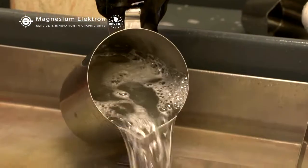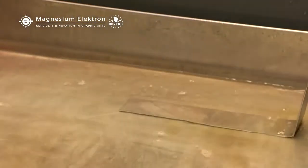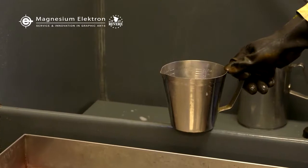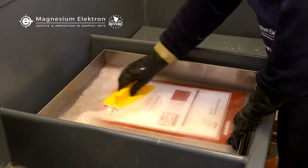De-scumming the plate prior to etching will result in cleaner etches. To de-scum HydroSolv, this needs a mild nitric acid solution of 1 to 2% mixed with water. Apply this solution on the plate and rub lightly with a pad. Finally, rinse the plate with water.